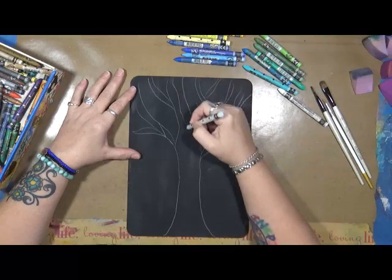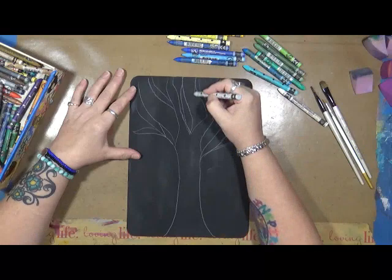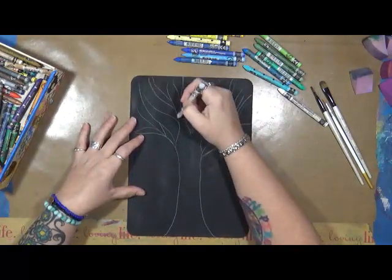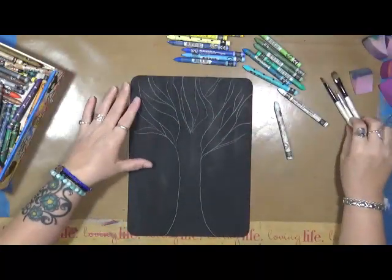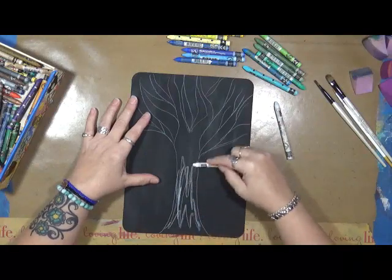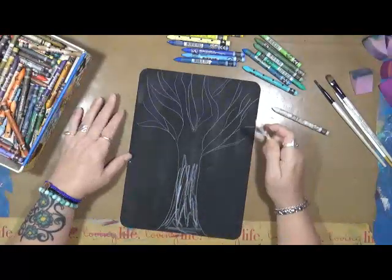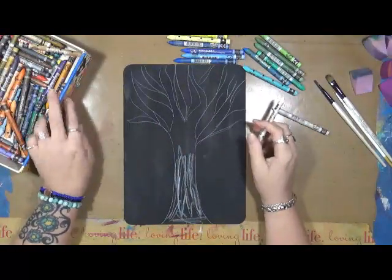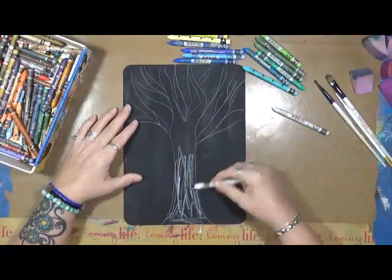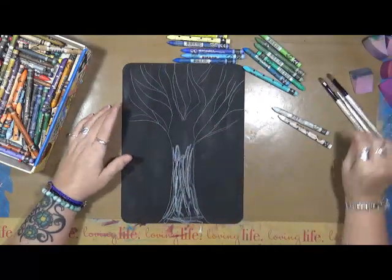I want to keep my tree coming up here. I'll just color that all in. Can you tell I'm not a tree drawer? It's all good. So our tree starts down here at the bottom. I'm using Neocolor 2s, by the way - it's one of those forgotten art supplies that I have not been using and I really want to use more. The tree starts down here.